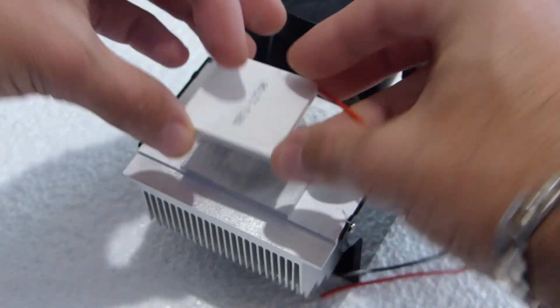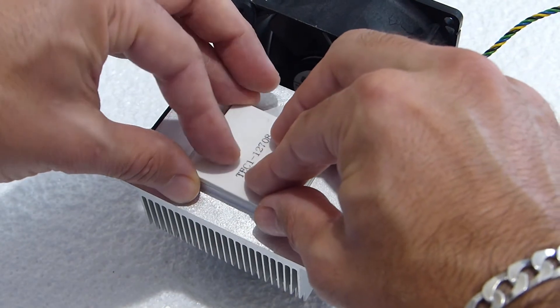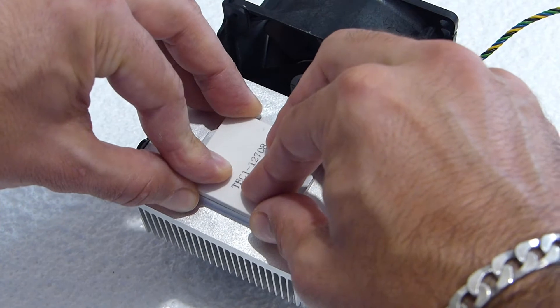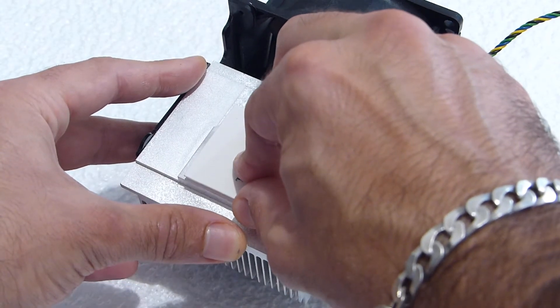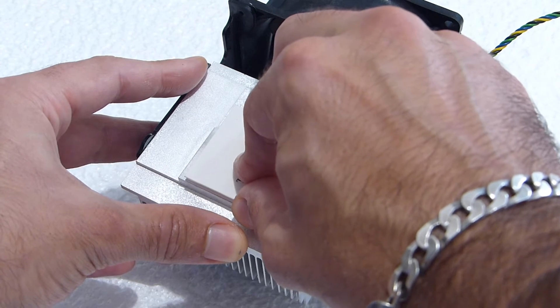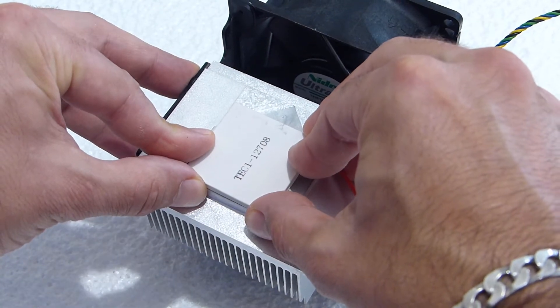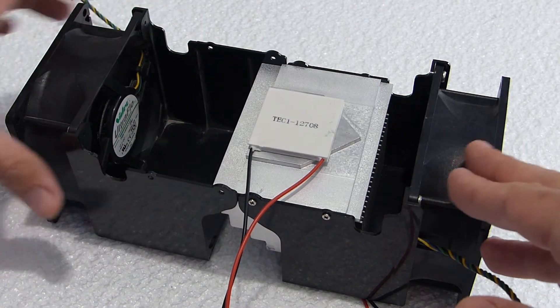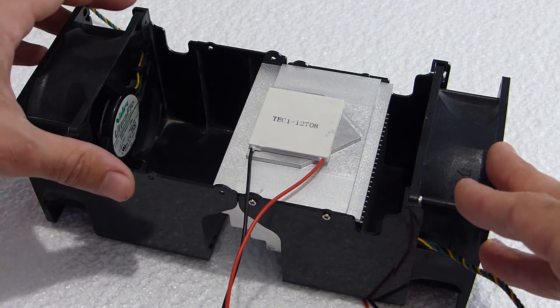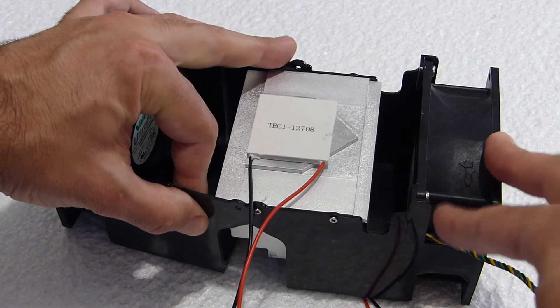Here I have installed the 12708 module, capable of using 8 amps, which will use 96 watts of power when connected to the 12-volt line. Another fan can be placed on the opposite side to help pull air through the heatsink faster, but for this test I will be using one fan.